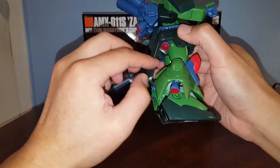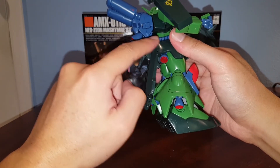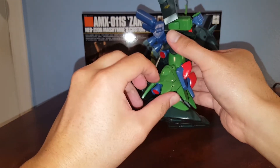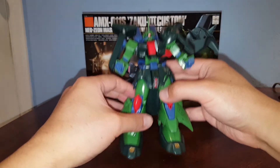In the hip area we have two ball joints connected to polycaps, so you can move the leg out. I learned from building the previous Zaku 3 and glued in the parts inside so tapping them won't make the thrusters fall out. I also glued a few other pieces in — pretty cool overall.